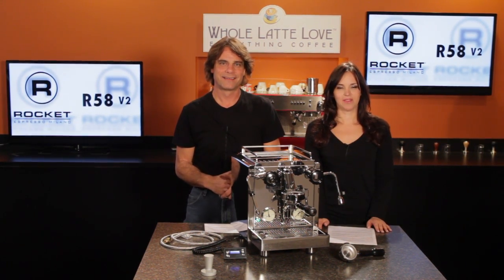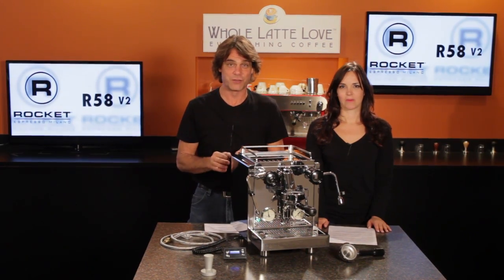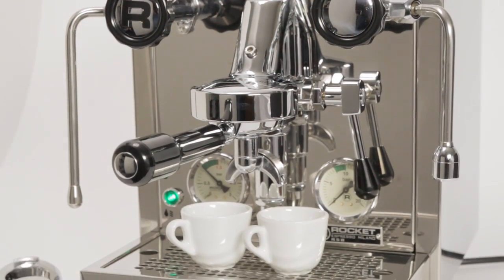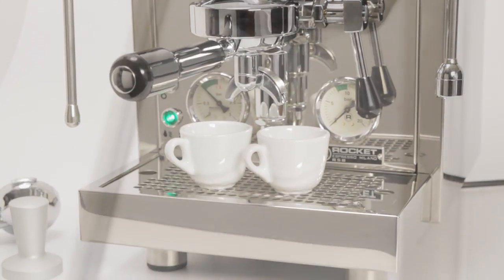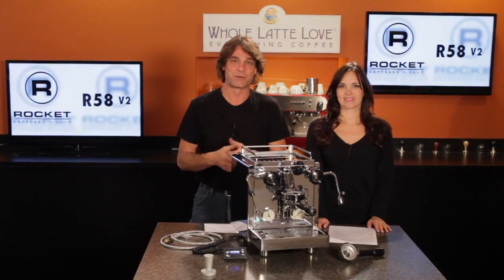Hi, Mark and Morgan here from Whole Latte Love. Today we've got the Rocket R58 V2. The R58 is a machine we've taken a look at before, but based on feedback from some of Rocket's best customers, they've made some changes, so the version 2 is here and it's got some upgrades.